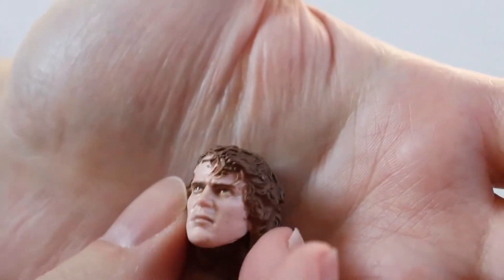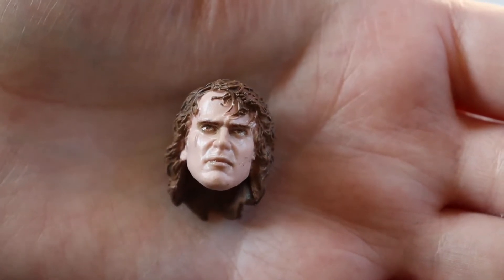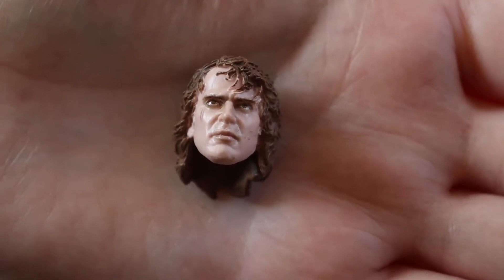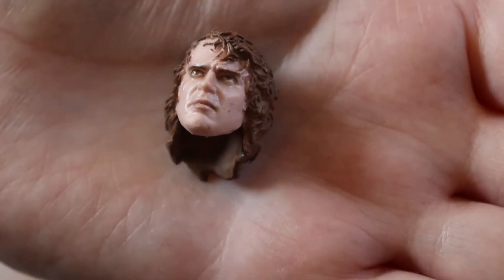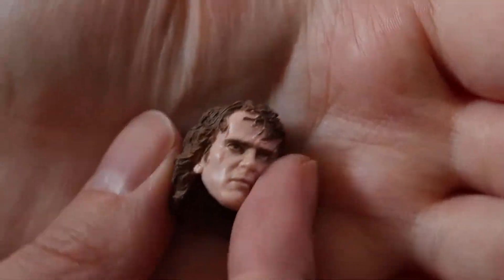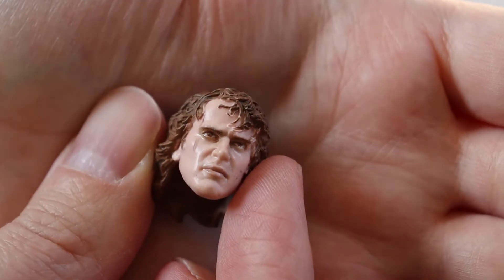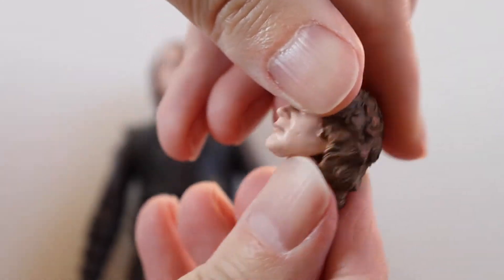I'll show you the extra head — this is him obviously when he's turned to the dark side, and gone psychotic is an understatement. So you can see he's got his Sith eyes going on, it's a really nice sculpt to that head.